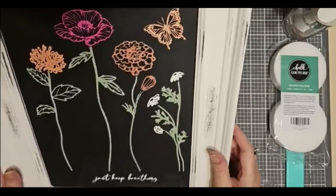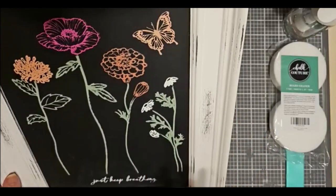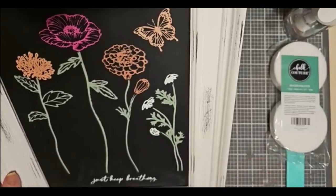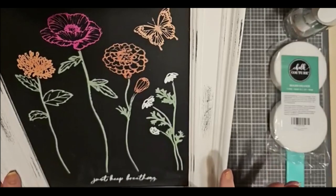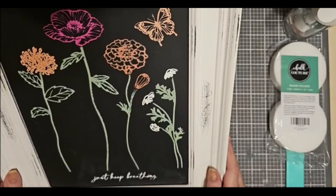I think this is beautiful. I did it on the Aiden board. It's a magnetic, porcelain-coated chalkboard with a beautiful distressed frame. Perfect for any decor, so it goes with just about anything.